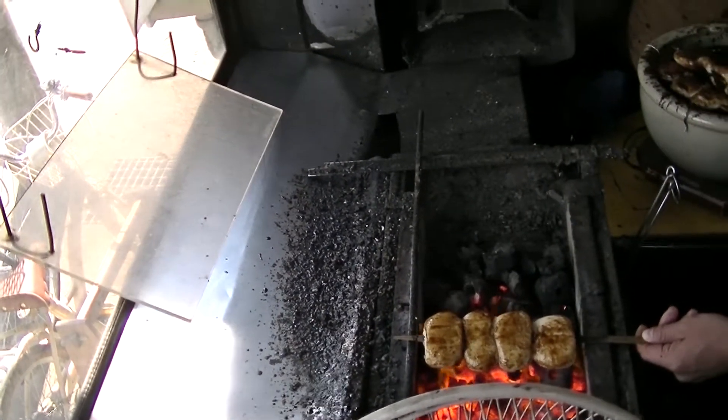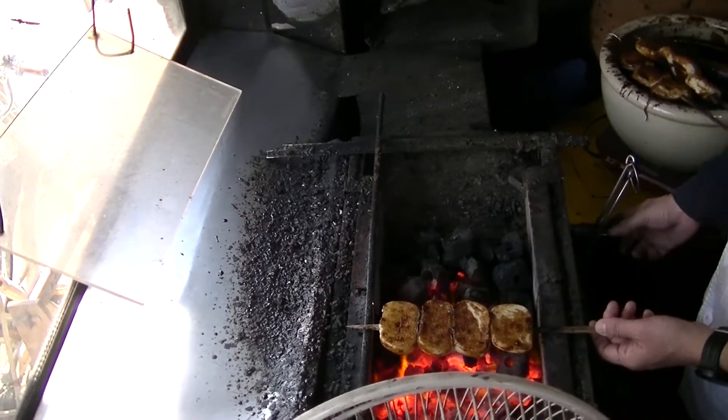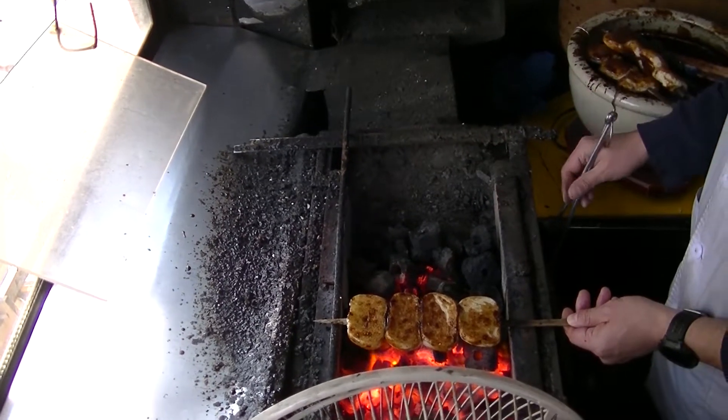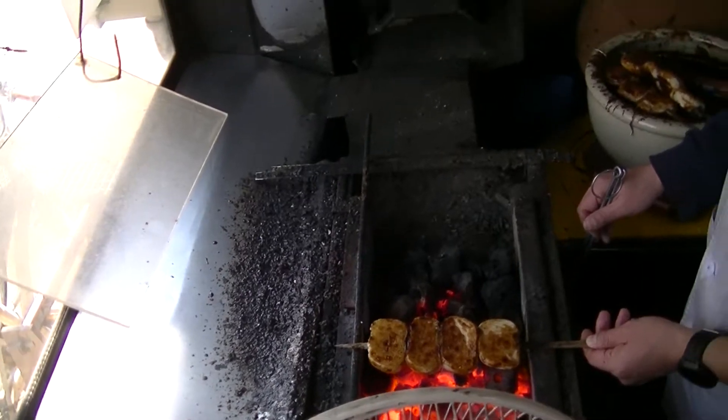Tomiyan Manju in Numata has been making Yakimanju for 191 years, with the recipes and secrets to making Manju passed down throughout the family.